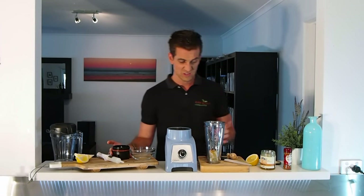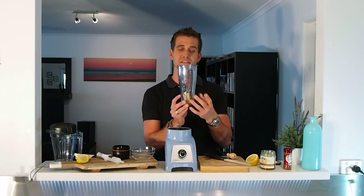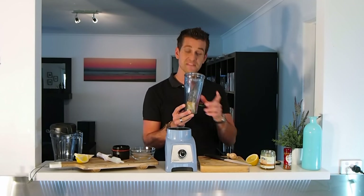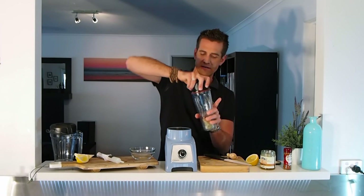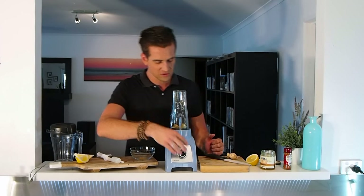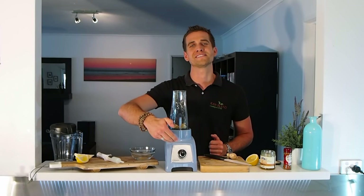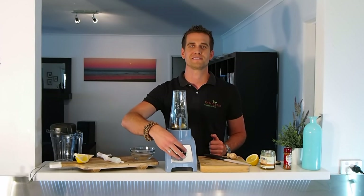That's all I need — that's all I'm going to put in there: the lemon, the turmeric, the ginger, the honey, and the cane pepper, of course. I'm going to put my blade on there, just going to lock it into place right here — so simple to do. And I'm going to get started on speed one, work it up to speed 10. I've got 10 speeds, for about 30 seconds.